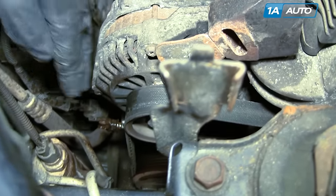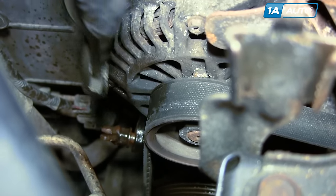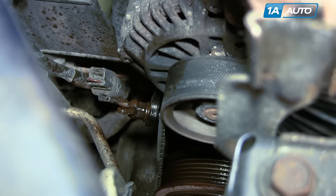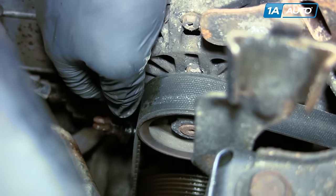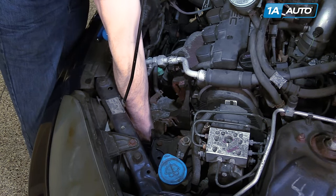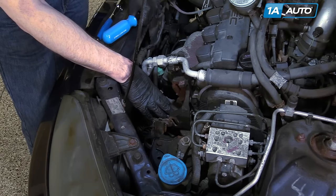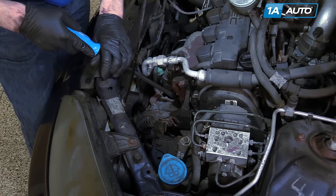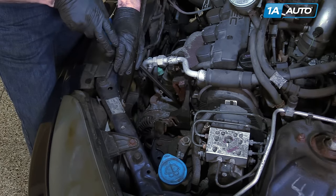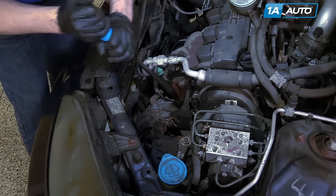Now you have the adjustment bolt — see this wing nut. Use a pair of pliers, grab onto it, get it started and free, then loosen it up so you can move the alternator around. We've loosened the top one as well as the locking bolt at the bottom, but the alternator is not showing any signs of moving. This appears to be the original alternator that's been in here for over 10 years, so the aluminum may be seized up in the bracket. We're going to use a pry bar and try to break the seal a little bit.